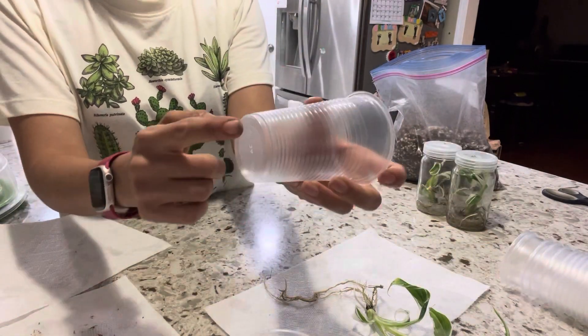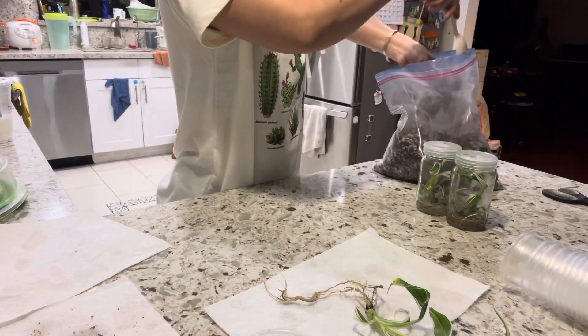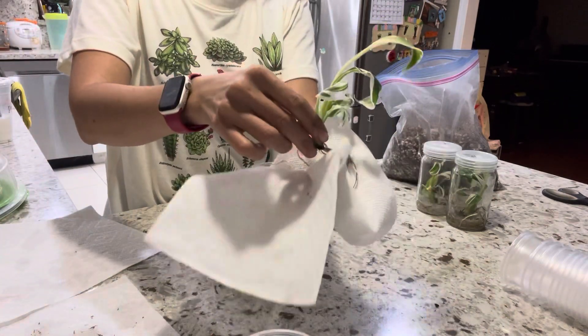Now I have the pre-mix, so I'm going to use a little cup — this is a five-ounce cup with no hole on the bottom. I'm going to fill it up with about one third of the soil mix, just one third, and make sure it's all spread out.